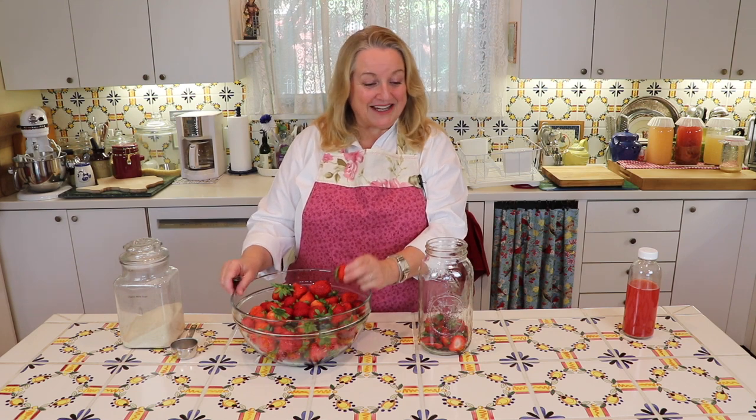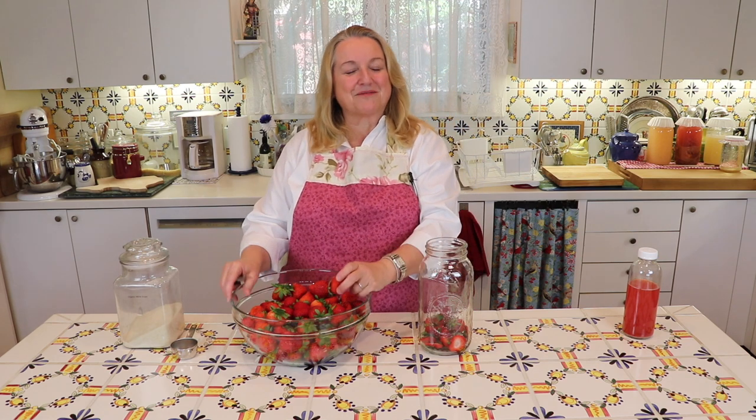I've washed these strawberries and I'm going to get ready to hull them and show you how I make vinegar from these scraps. But before we get started, if you're new to my channel welcome, and if you'd like to learn more about traditional foods cooking please subscribe to my channel and hit the little notification bell below — that'll let you know every time I upload a new video.